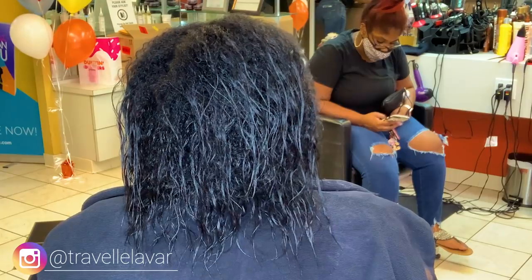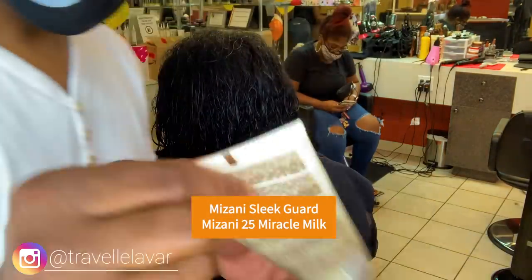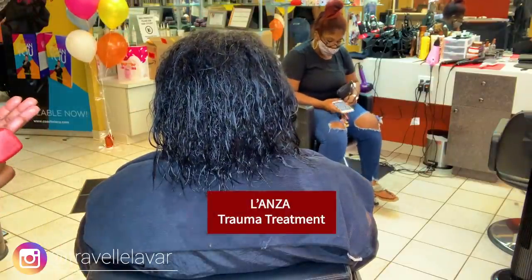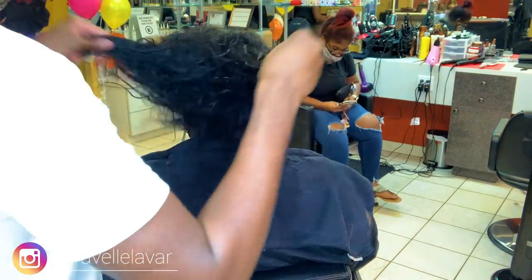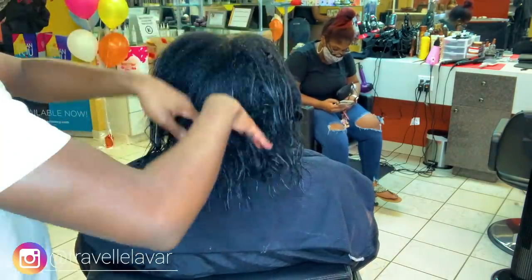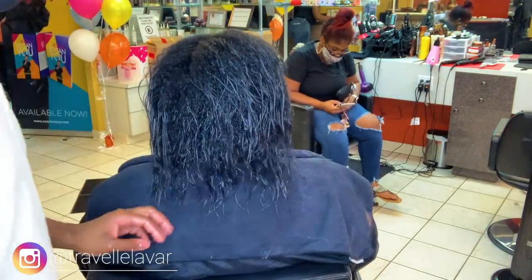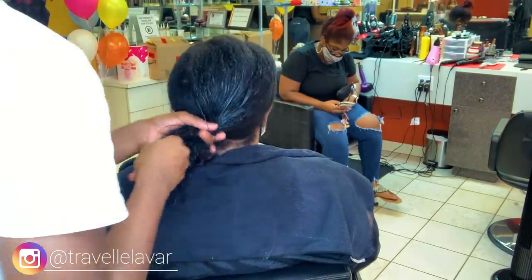Alright, so a little back story. This is a previous guest of mine. I haven't seen her in about two years. I'm originally from New Jersey — I had an established clientele base there and transitioned over to Chicago about two and a half years ago. In the process, I haven't seen some of my New Jersey guests. They managed to catch me on my trips back there, but I haven't seen this particular guest in about two years.